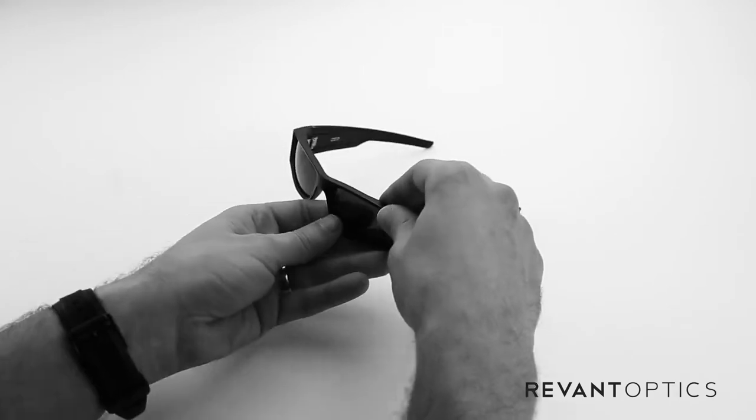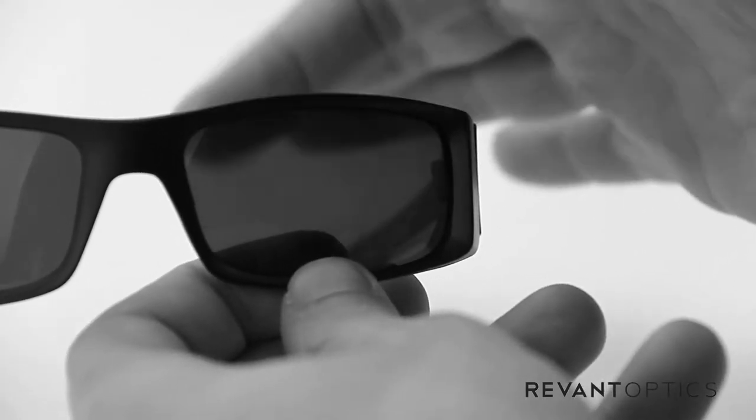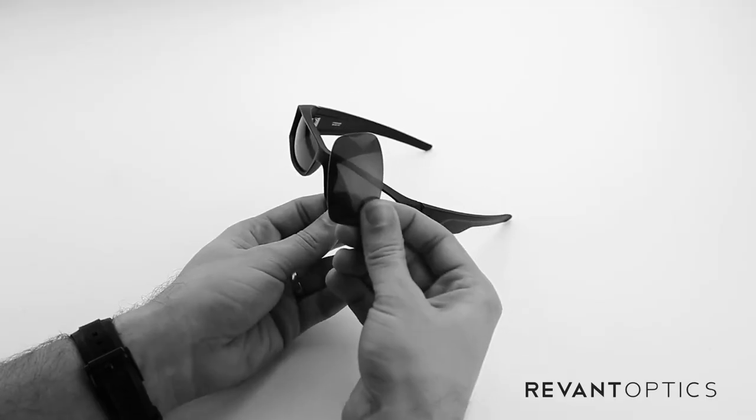To remove the lenses in this frame, you'll go ahead and pull up on the top edge here and down on the bottom edge, and then push on the back side of the lens with your fingers. See it pop out just like that.